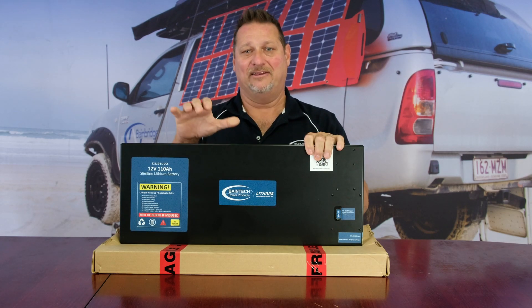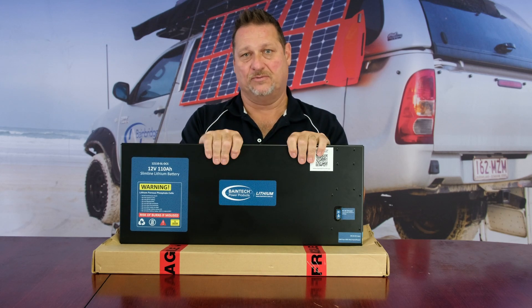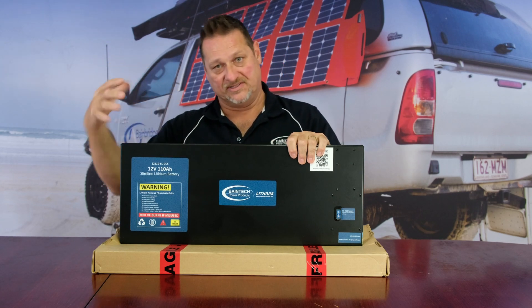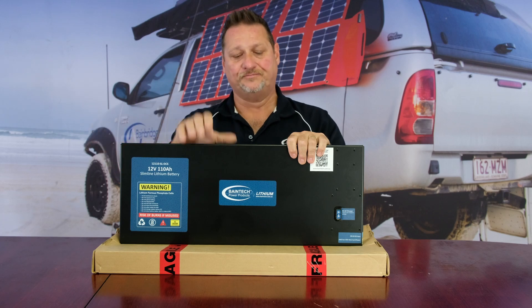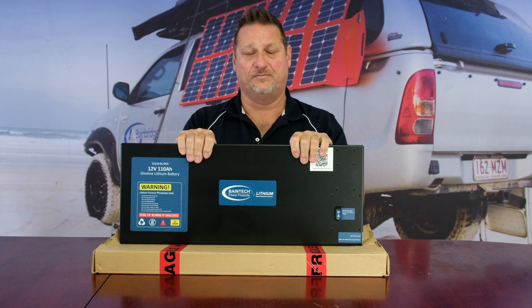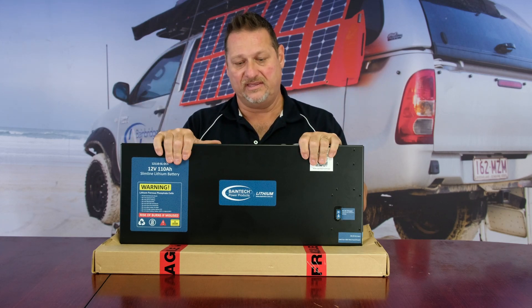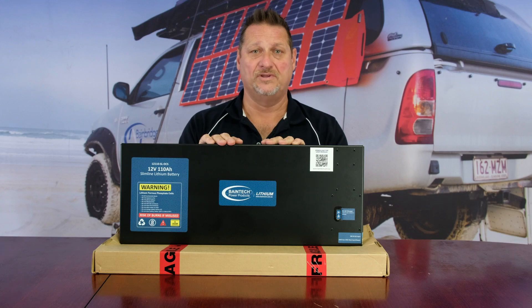It's protecting the battery — it's an expensive piece of kit and you want to protect it. The BMS's job is to do that, but it also protects the environment it's in, whether that be in your caravan, car, trailer, or boat. It's just an overall bit of peace of mind knowing that your battery and electrical system is protected within the vehicle. So there you go — a little bit more information about the BMS we run in our batteries. Hopefully that's given you a little bit more insight. Until next time, see you then.